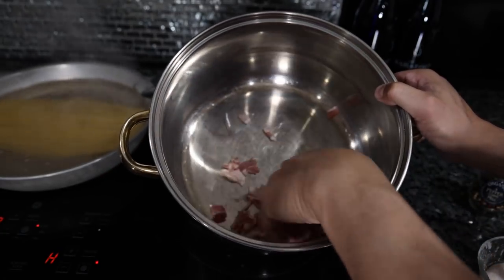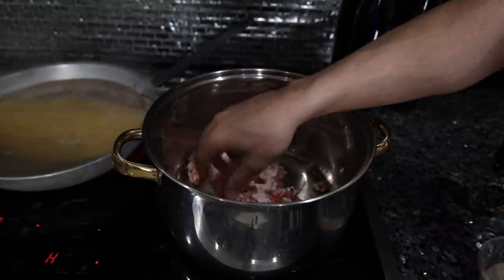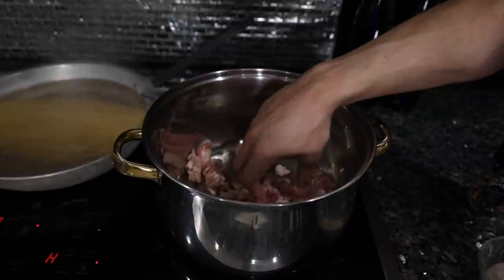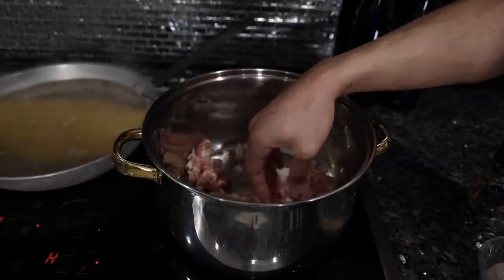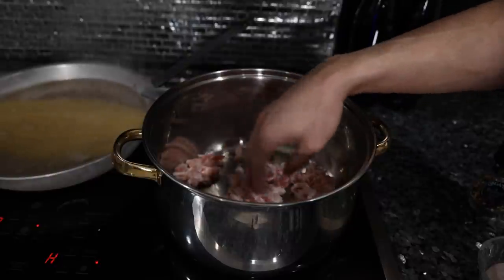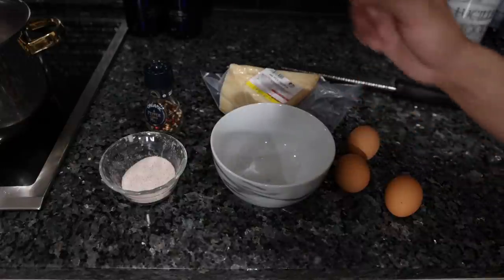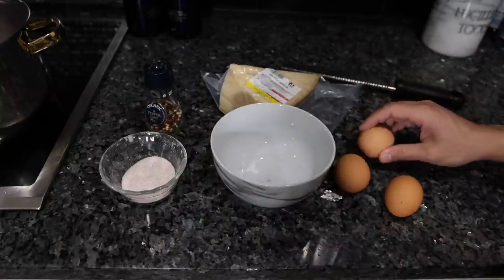Put the bacon in a pot on medium-high heat — I'm using a pot because this is going to be the finishing vessel for our pasta. You might see some Italians put olive oil in here, but it's not necessary because the bacon is going to render. I honestly don't like the flavor of olive oil in general, let alone heated olive oil. If you do want to add some, we can do it after the pasta is finished.